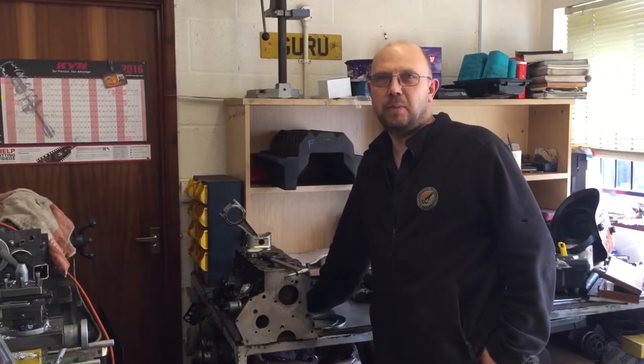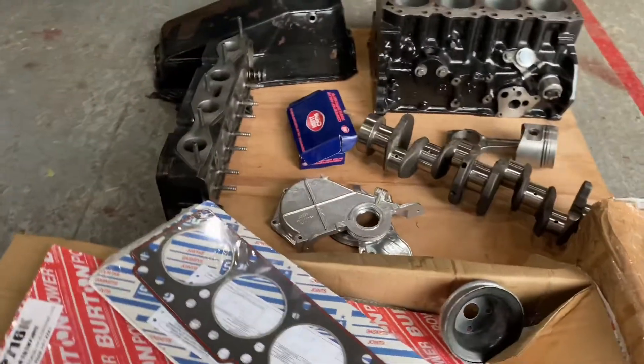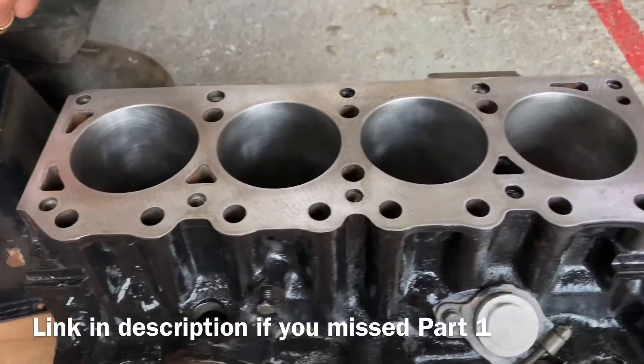Hi, Graeme of Penguin Motors here. This is Part 2 on the Caterham build. We have a full Crossflow engine, originally 1600cc — this one has been bored out to 1700cc.